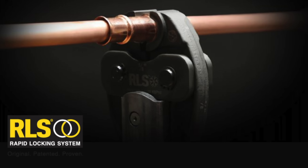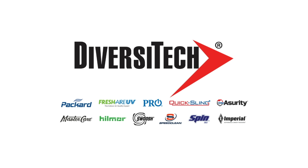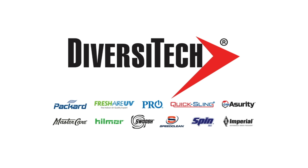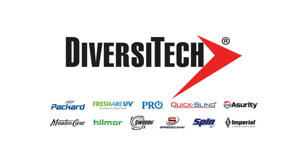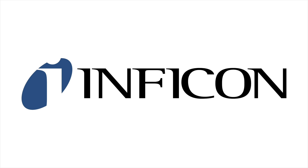This video is brought to you by RLS – original, patented, proven. And by Diversitech, helping you simplify your work. And by InfantCon, providing accurate and reliable tools to HVACR technicians.